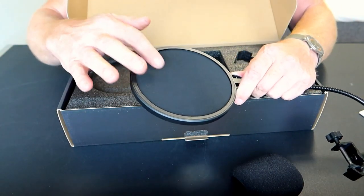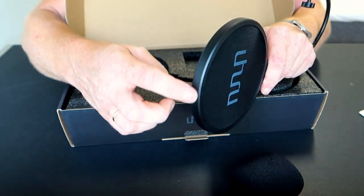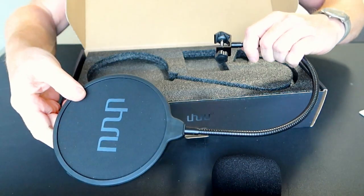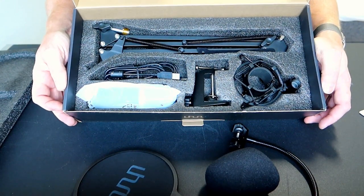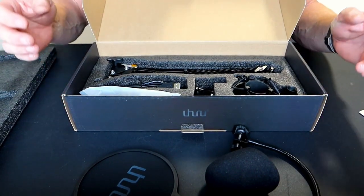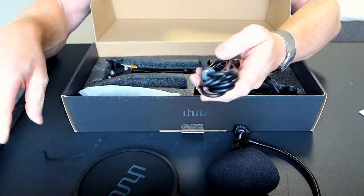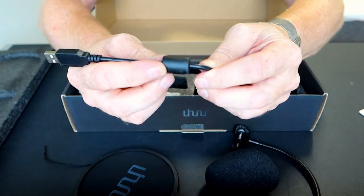It says it has one layer on the outside and one on the inside with some air in between. And of course it's a bendable arm so you can bend it any way you want. Everything you need in one box — no need to buy any separate parts. It has this nice cable, which is a dual shield with an anti-interference magnet.